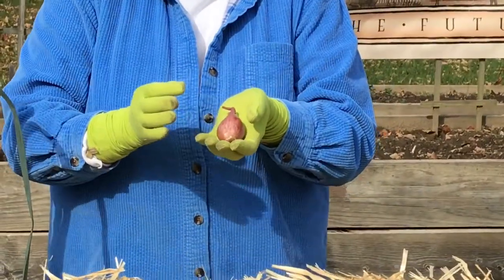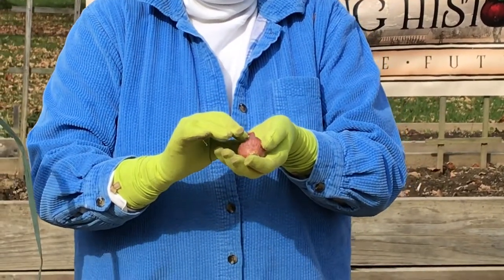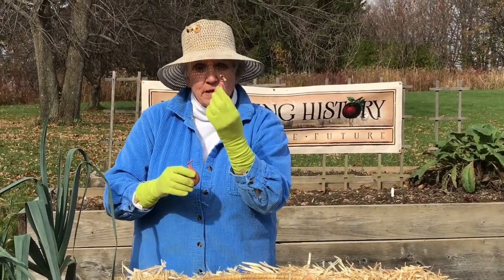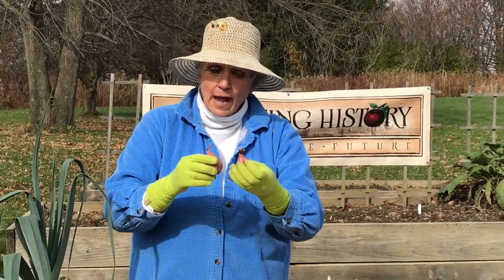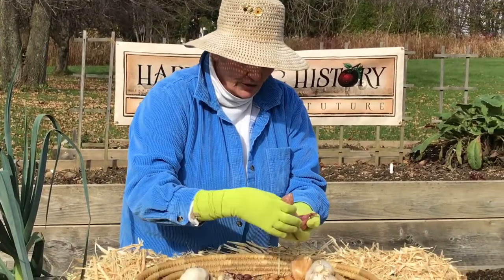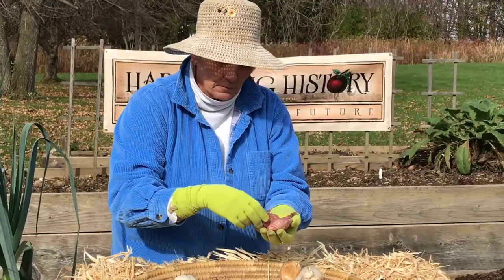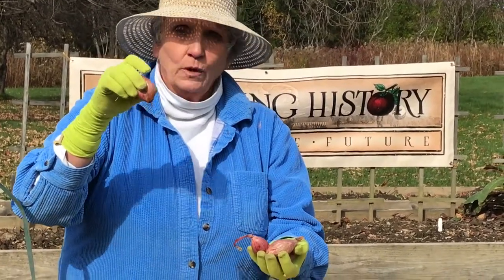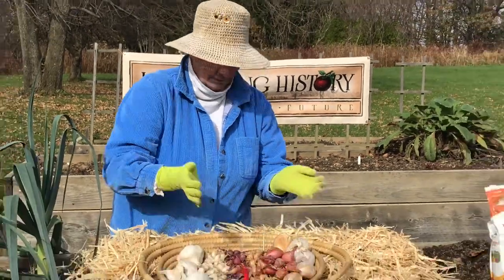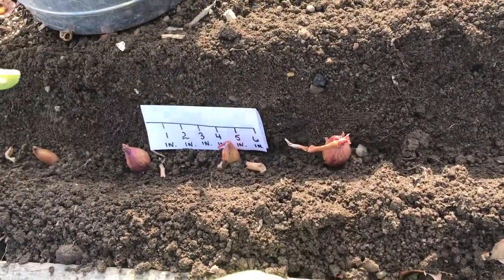This beautiful little thing is a shallot. Shallots are related to onions — many say that they are sweeter than onions and they certainly have a more subtle flavor. When you are planting a shallot, you are actually planting a baby shallot, a shallot set. That single baby shallot will then produce between four and six mature shallots once the plant is harvested the following summer. The shallot sets need to be separated by a good four inches in a trench that's approximately four inches deep.